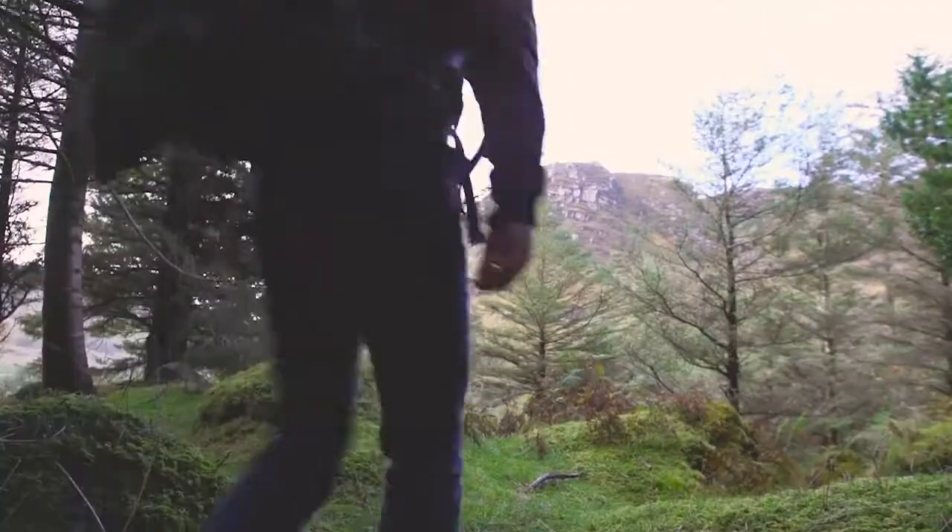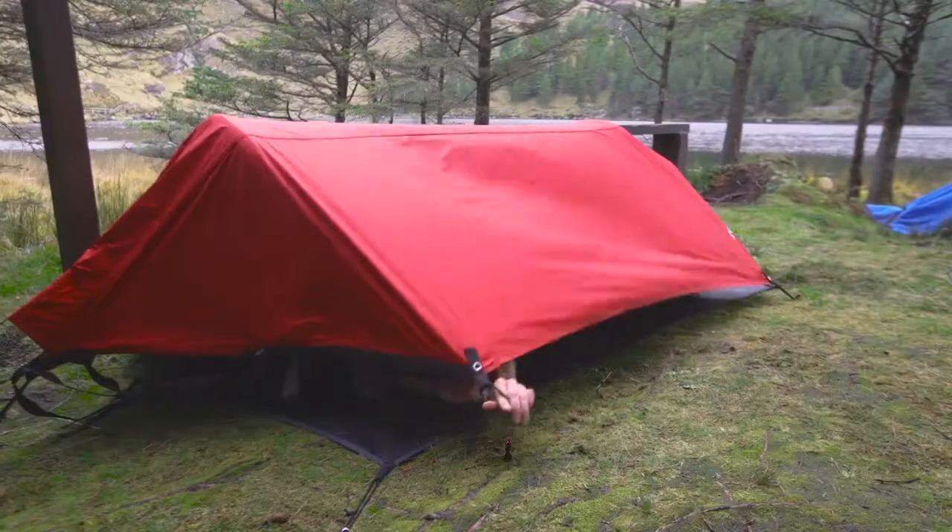A tent. Synonym for camping. You think camping, you think tent. Specifically, sleeping in a tent.